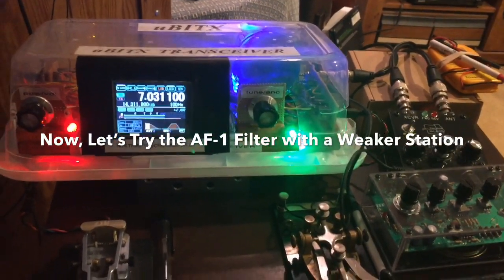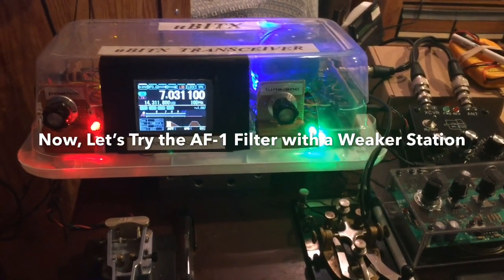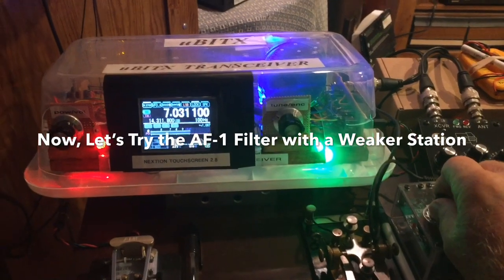Here's the other station that the first ham was talking to. His signal is much weaker, so I'll turn on the AF1 filter to show you how it can enhance the signal.